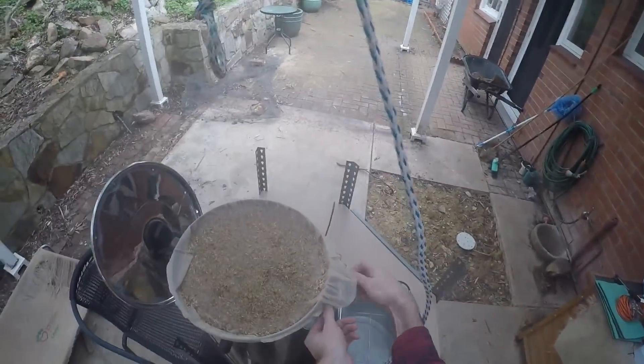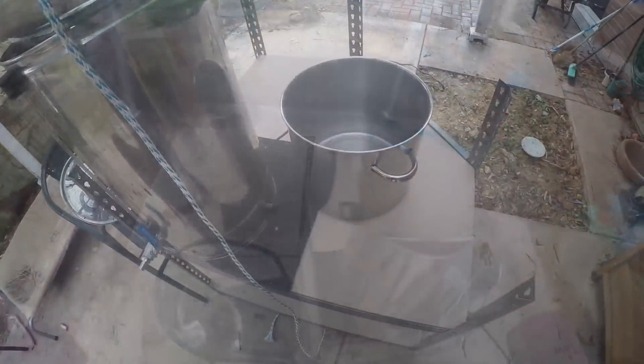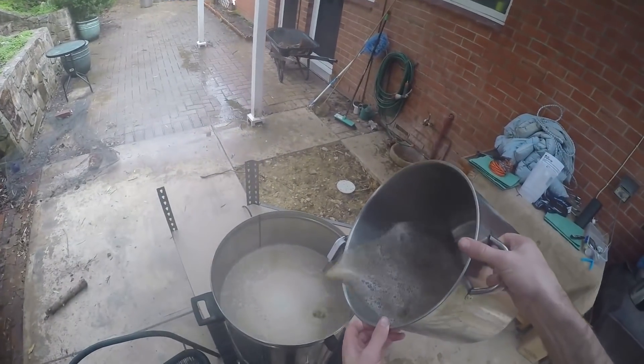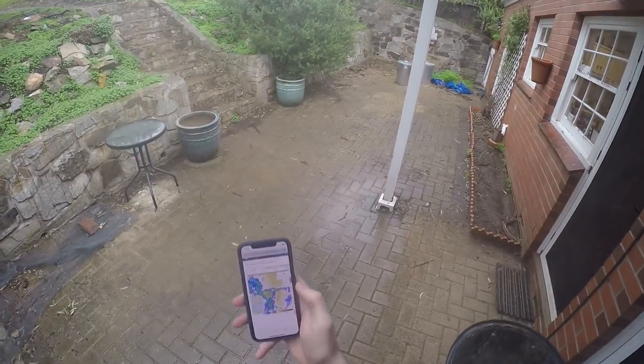This is the end of the mash. Out comes the grain bag, and I'm going to hoist that up with my pulley and not drop it back in like I did that one time. That bag clip holds it in place, which is good. Now I'm doing a big sparge today with a bit more water than usual because I've got more grains than usual — about 7.3 kilos. Normally I use 5.6 kilos to get an OG of around 45.